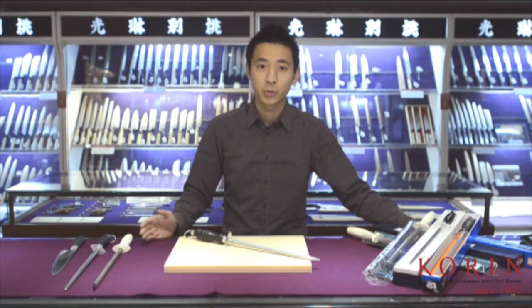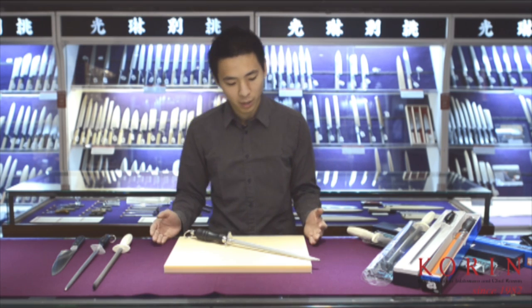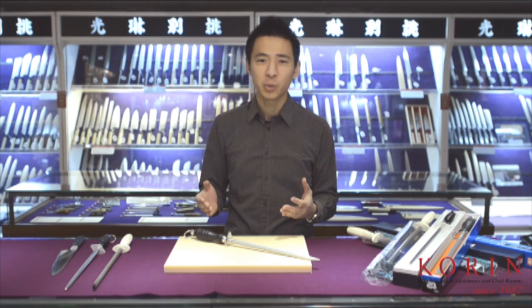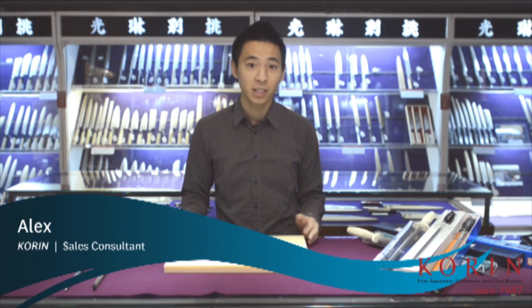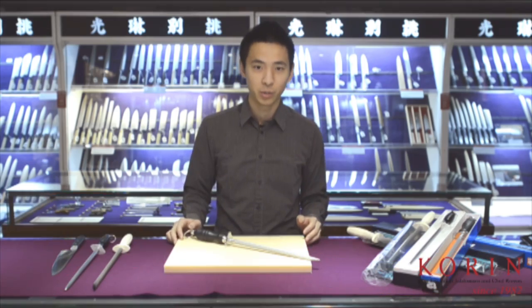Hi, a honing steel is a tool that's very commonly used in a lot of kitchens, whether professional or home. However, it is also a tool that rarely comes with any instructions. My name is Alex and in this episode of Core & Product Show, let's talk a little bit about this tool.